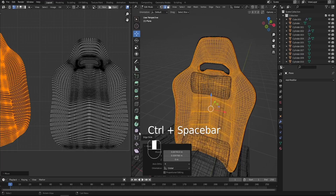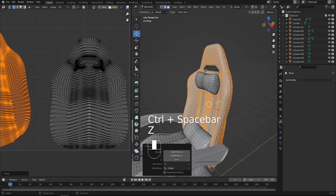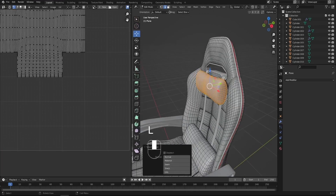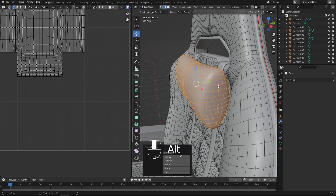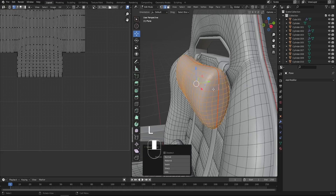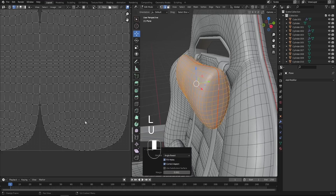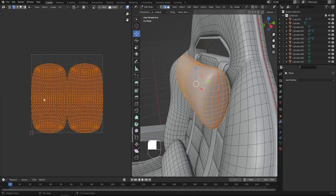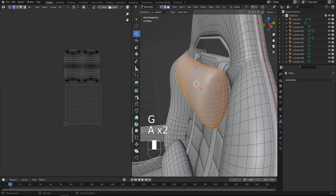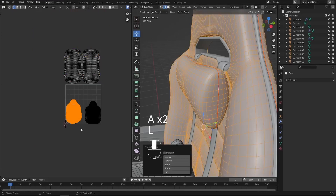Let's go back with Ctrl Space and add the other components. For example we got the pillows, so I'm going to do the same thing — mark a seam at the middle, press Alt here, Ctrl E, mark seam, select the entire object by pressing L, press U and unwrap. We got it unwrapped and divided into two parts. I'll move it outside because on the inside we already have the chair.